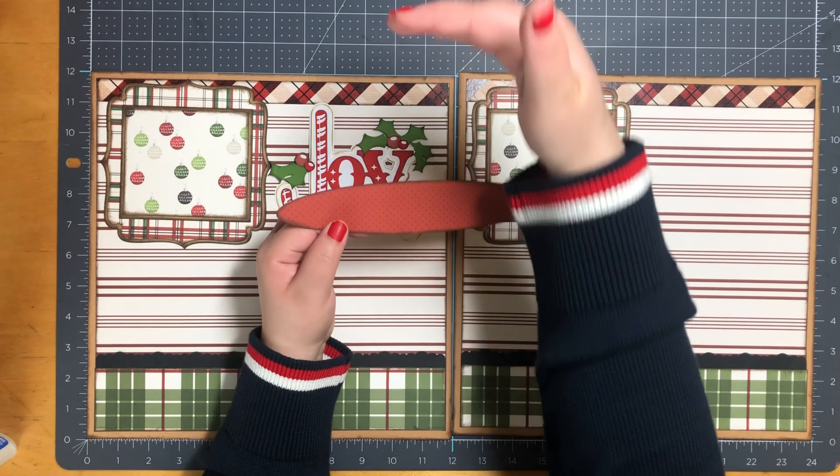I really like how this layout came together. And there you have it - this is my two-page Christmas scrapbook layout. I hope you guys enjoy the rest of your day and I hope to see you soon. Thank you so much. Bye for now.